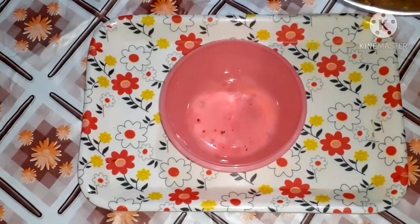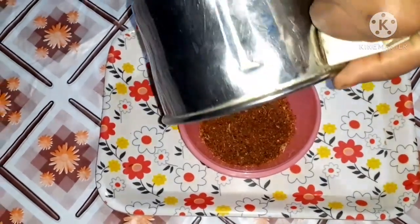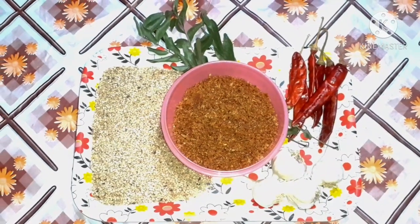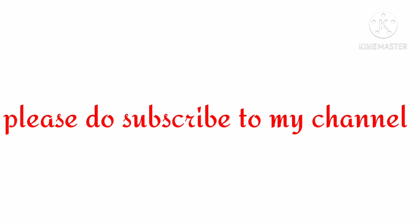Add a powder and add a bowl. Add a paste in the bowl.